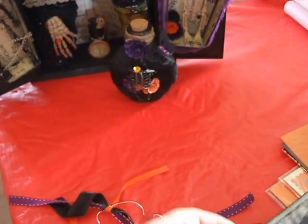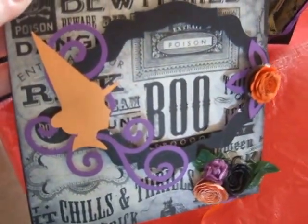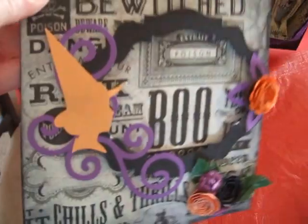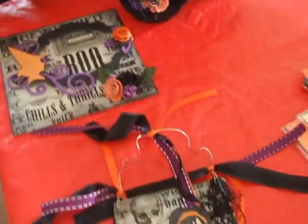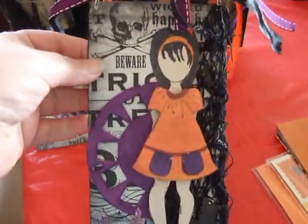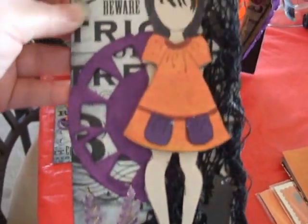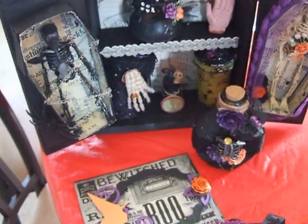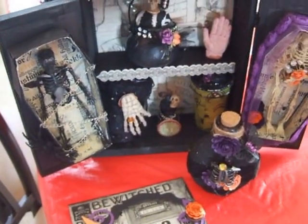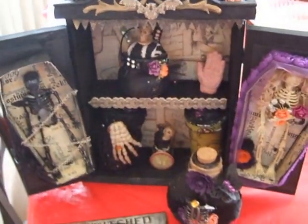We are supposed to create a 6x6 scrapbook page and this is what I did for her. She could add a picture and I created a Halloween tag for her as well. I will be sending this out soon. I have to include some goodies and this is what I came up with. Thanks for watching. Bye!